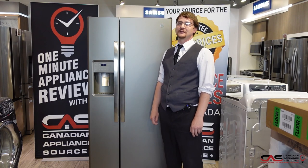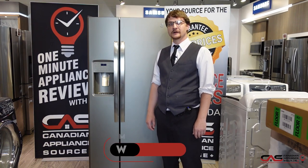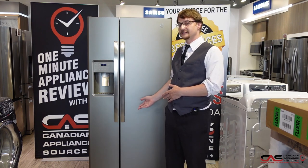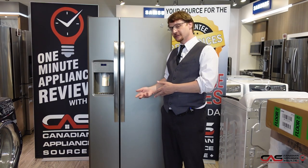Hi, my name is Adam and welcome to another One Minute Info. I'm based out of the London location. Today we'll be talking about the Whirlpool WRS321SDHZ. I'll be showcasing a very similar side-by-side with similar dimensions, just to give you an idea of what you're getting into when you're purchasing a side-by-side.